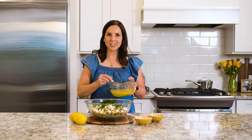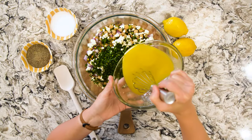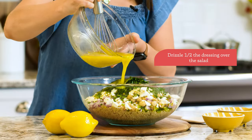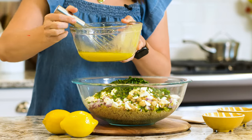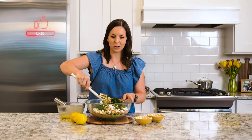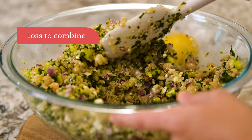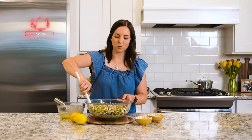Our easy lemon dressing is all ready, so I'm going to drizzle it over the salad. You can use all or part — however saucy you like your salad. Actually, Jennifer Aniston didn't use a dressing with her salad, so if you want to be true to Jen you can eat it as is. I do like a little bit of that pop of lemon flavor — it is really good with all the rest of the ingredients. Last up is just to stir this all together, and then you can serve it as is or pop it in the fridge to give it a little more time to chill and have all the flavors meld together.